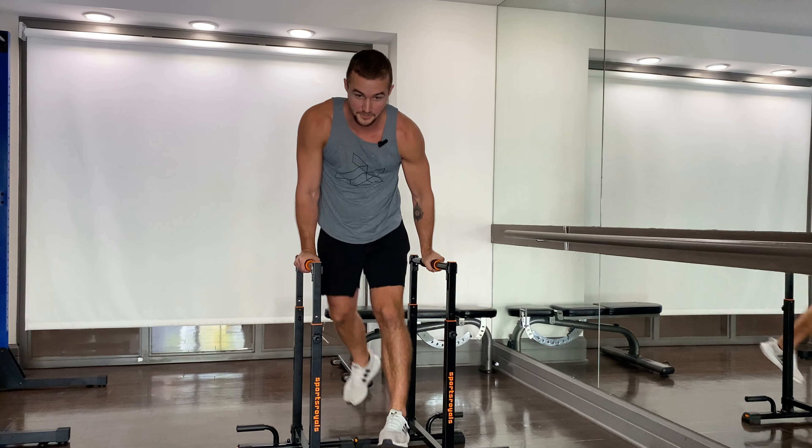The fourth progression is the bent knee L-sit single leg extension — when you extend, hold it there for one second. Then bent knee L-sit full extension. After you get the L-sit, you can go for the middle split hold, then the V-sit. It's coming soon — see you in the next video, training champion.